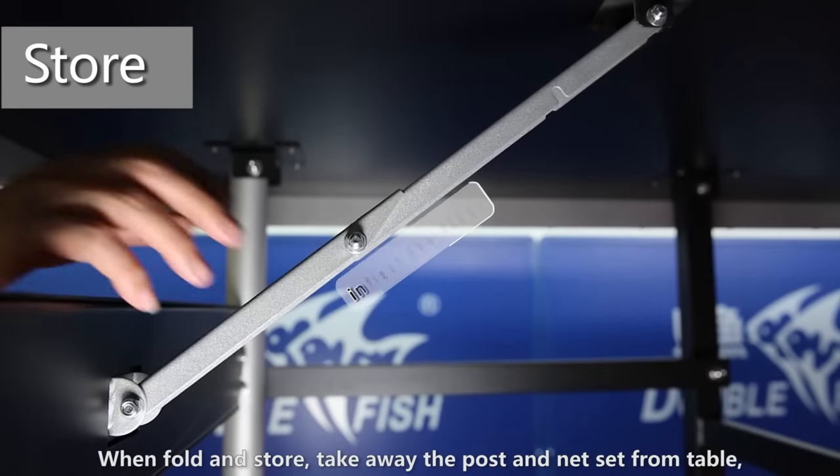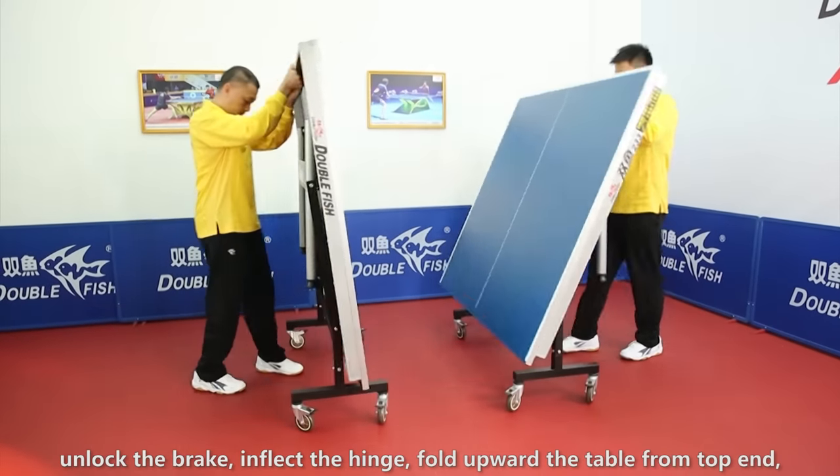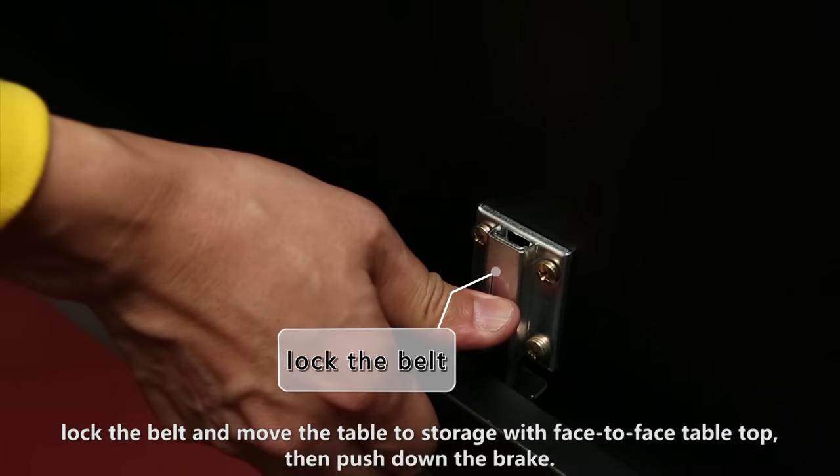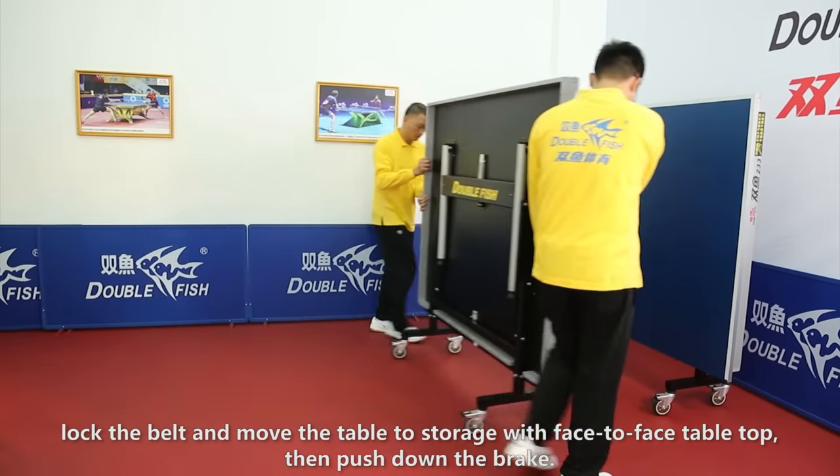When folding and storing, take away the post and net set from the table. Unlock the brake. Inflect the hinge. Fold upward the table from the top end. Lock the belt and move the table to storage with face-to-face tabletop. Then push down the brake.